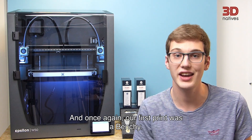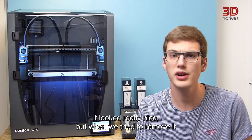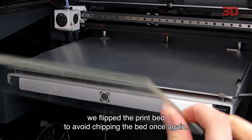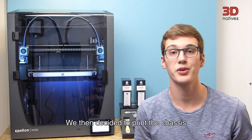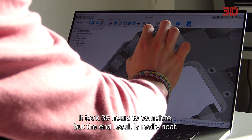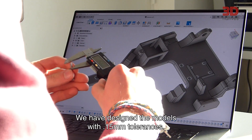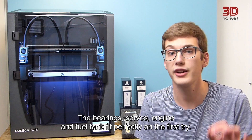After polypropylene, we tried out ABS, and once again our first print was a benchy. It looked really nice once finished, but when we tried to remove it from the print bed, the print was fused to the glass and actually chipped it — there was still a chunk of glass on the bottom of the print. For the following prints, we flipped the print bed, applied more Magigoo, and enabled a raft to avoid chipping again. We then printed the chassis of an RC car that we designed, as it is a big structural print. It took 36 hours to complete but the end result is really neat. It was quite hard to separate from the bed, but with some water, a spatula and patience, it came off without any problem. We had designed the model with 0.15mm tolerances, and the bearings, servos, engine, and fuel tank all fit perfectly on the first try.